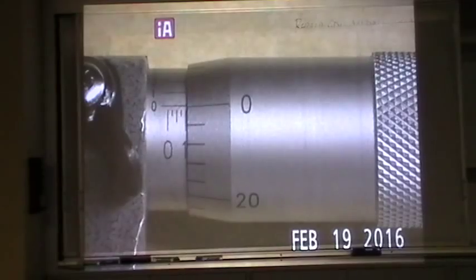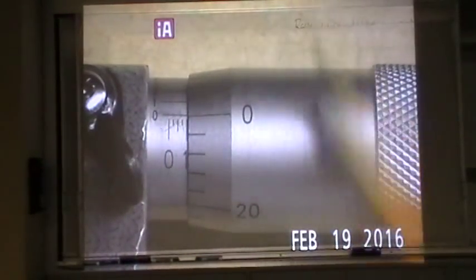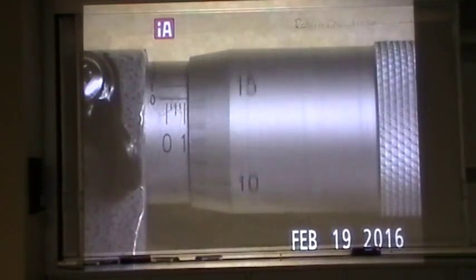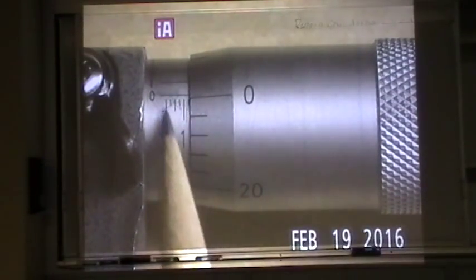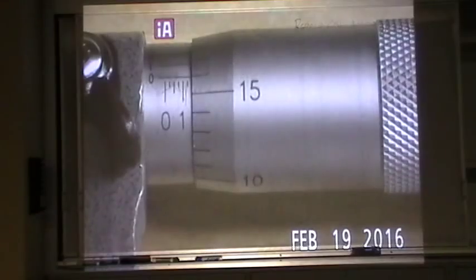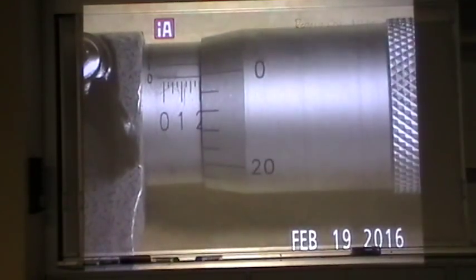We're going to start reading the micrometer. Watch the zero line on the sleeve right here, and then there are numbers on the thimble. As you turn from zero, five, ten — the numbers go counterclockwise as they go up — fifteen, twenty, back to zero, which is actually twenty-five. What happens is each full rotation of the thimble exposes one of the small lines on the sleeve.